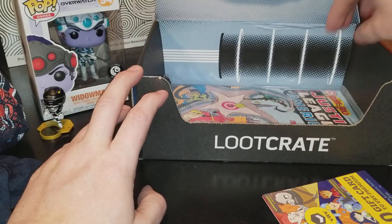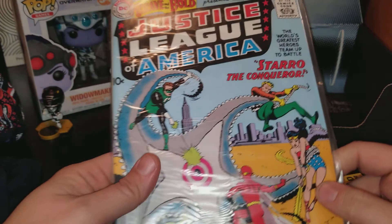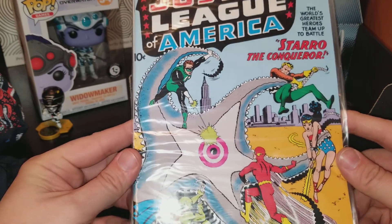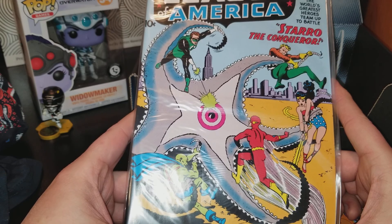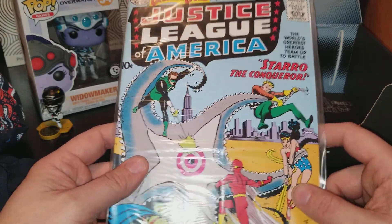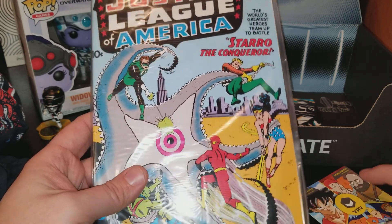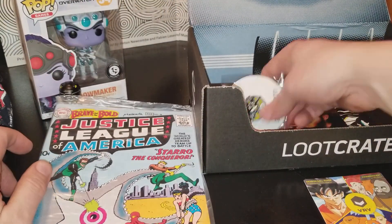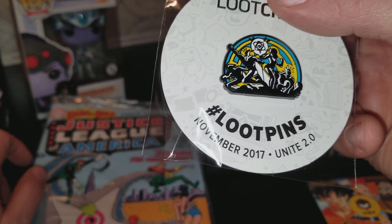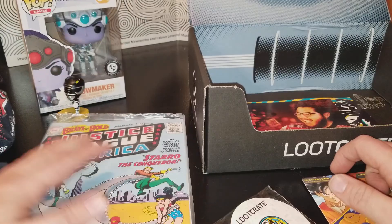This is cool. This is the Brave and the Bold, Justice League of America — a reprint of course of Brave and the Bold, March number 28. Starro! They talk about this in Flash, Arrow, and Wally West Flash — Kid Flash comes back and talks about fighting him, which is cool. This will tell me what it is — it is November, okay, so I was in November. It says 'Unite' — so this is the DC, the Justice League one. It's a cool looking pin. I'm glad I didn't lose out on mine.